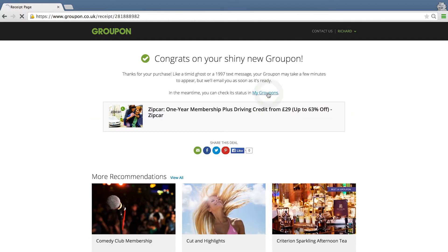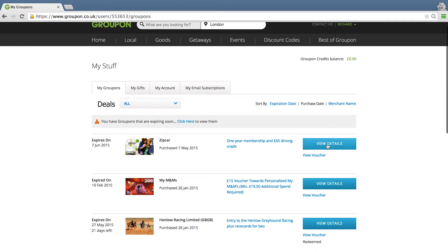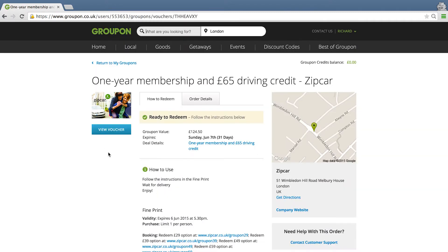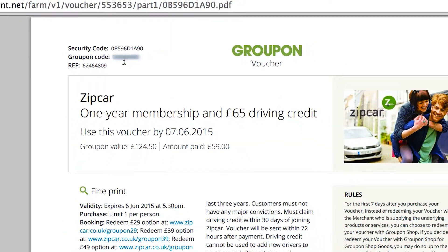Once you've bought your voucher, please go into your My Groupon voucher page and click on view details of the Zip Car. View voucher. I'm going to double click and copy the voucher code.